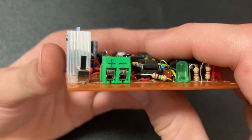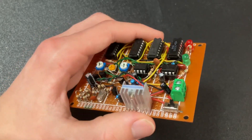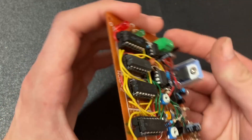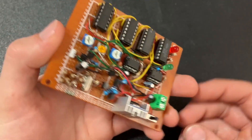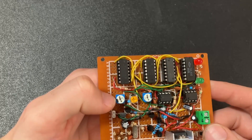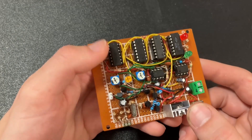Power starts by coming in to this green connector right here. You can feed anywhere between 9 and 12 volts. The chips themselves need a solid 5 volts, so this regulator right here, which is a 7805 regulator — a common off-the-shelf component — feeds all of the chips here. It does get a little warm during operation, not hot, just warm, so it's probably good that I put the heatsink on here.